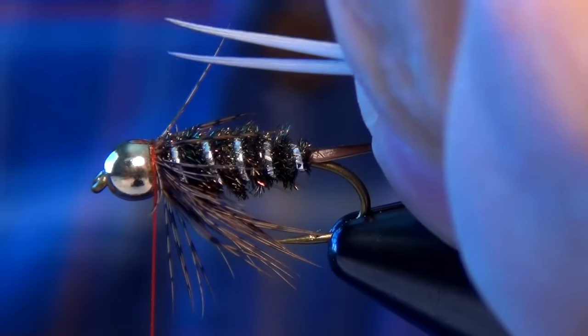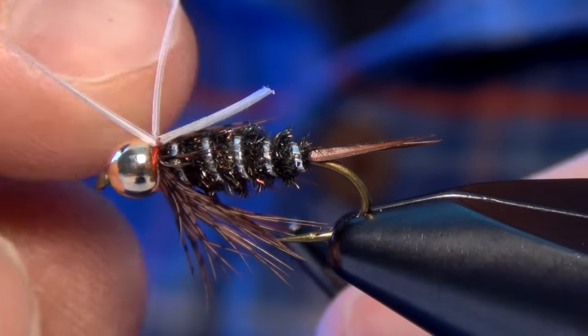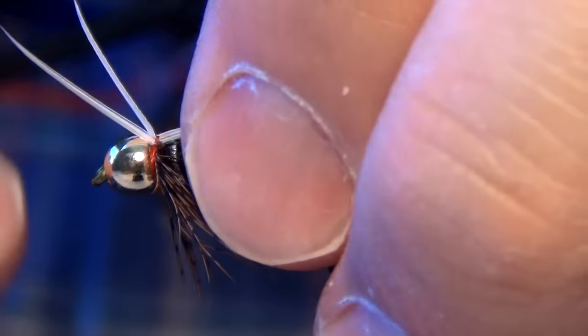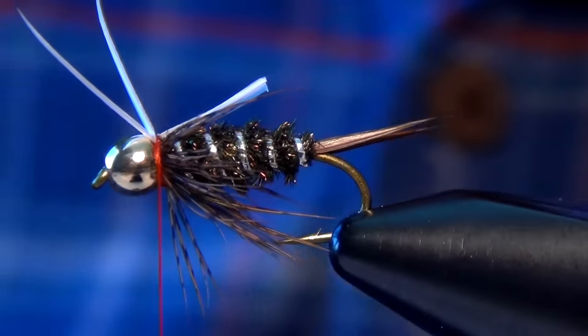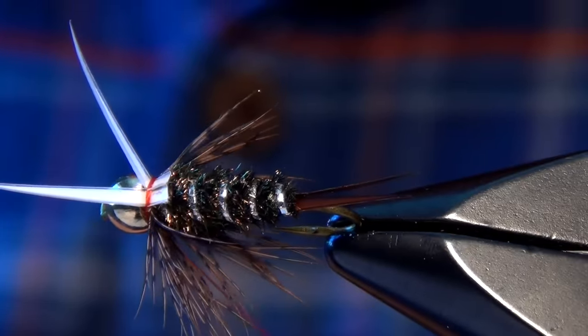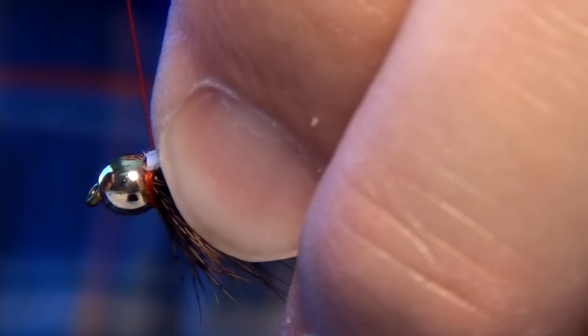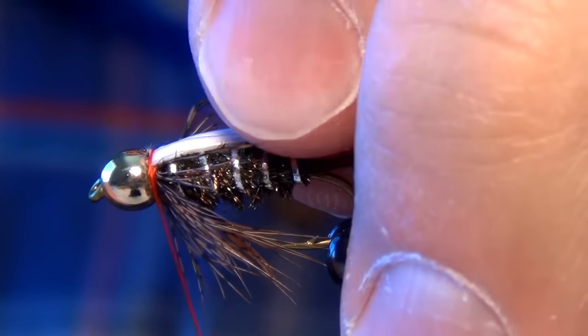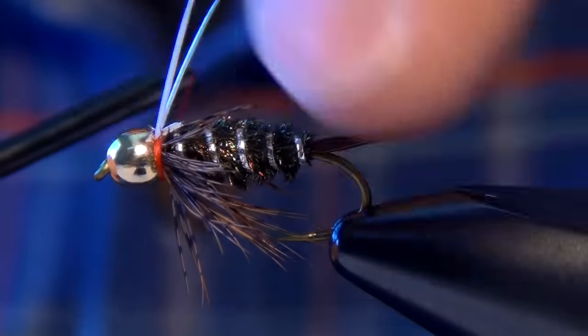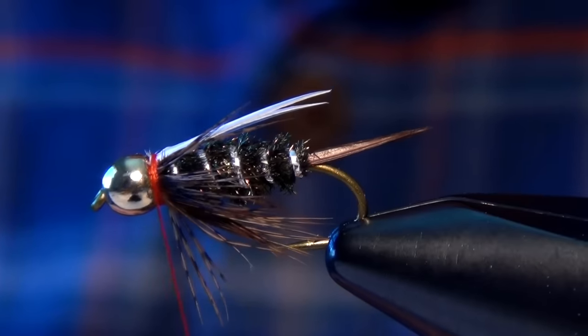I'll kind of make a V with them and measure them out, then tie those in right there at the bead. You can quickly fold them over to make sure you've got the right length. Then I'm going to take two really tight wraps with my thread and trim them, but not all the way — leaving a little tag end. I'll pull down tight with my thread, fold those wings back up over the top, and lay down a wrap just in front of them. Then I'll split them, secure them in place with two tight wraps, and that's my wing.